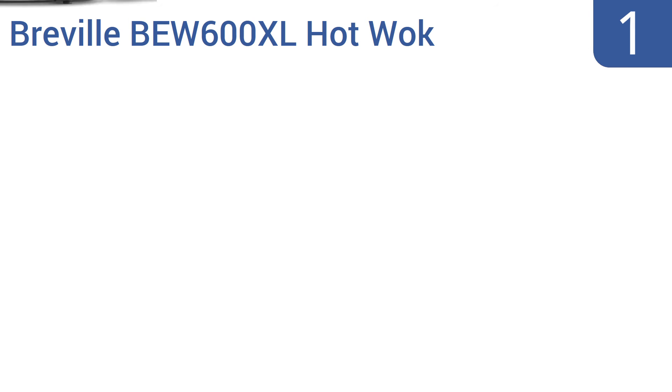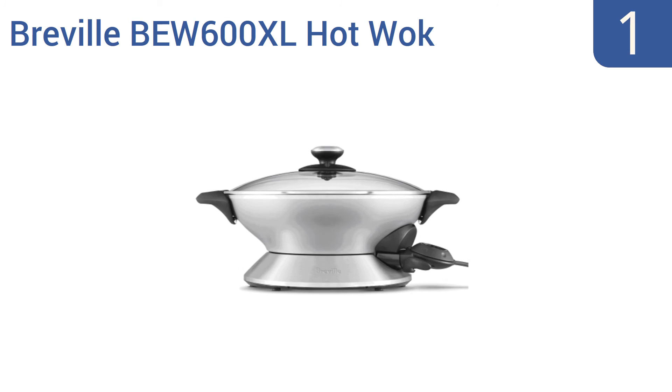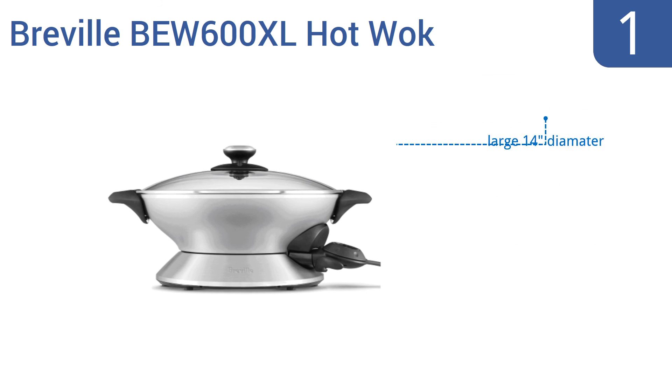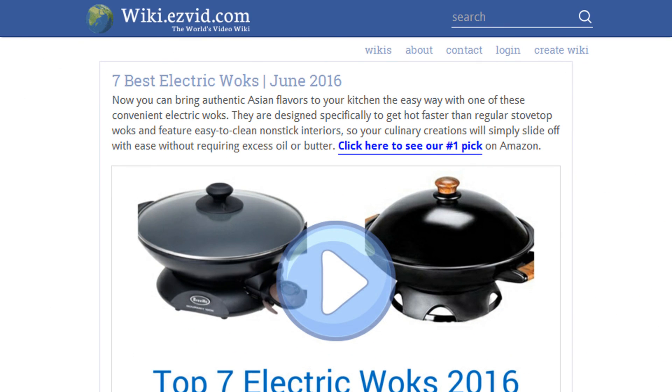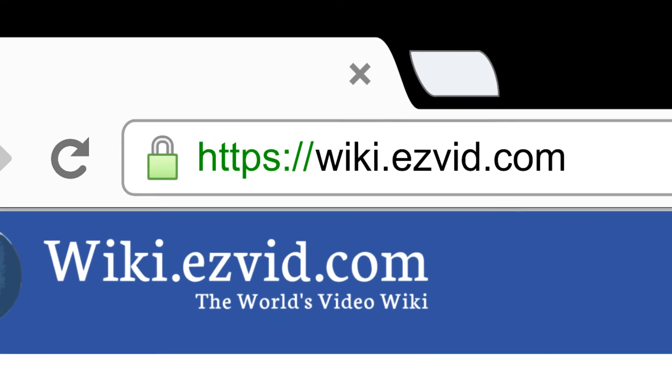And taking the top spot on our list, the Breville BEW600XL HotWok heats to 425 degrees Fahrenheit at its top setting and offers 15 precision settings along the way to that impressively high heat. It distributes heat evenly for searing foods while retaining the moisture you want in tasty meats and veggies. It has a large 14-inch diameter and a glass cook-and-look lid. It's a durable aluminum construction. To see all this stuff, go to wiki.easyvid.com and search for electric woks, or click beneath this video.